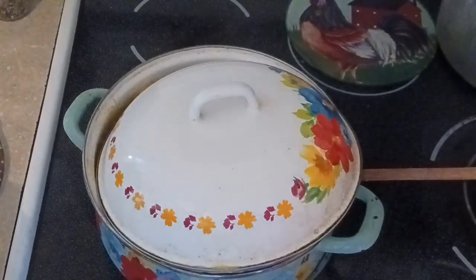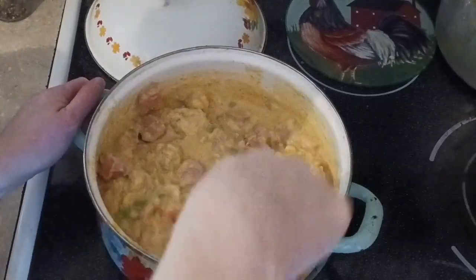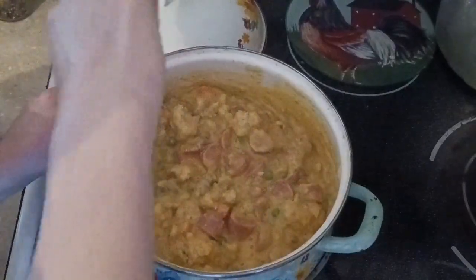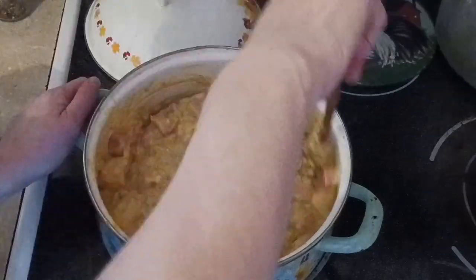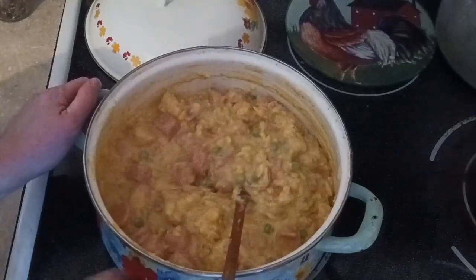You can hear it gurgling, so we're going to take a peek. Look at how beautiful this looks! Yum — nice, cheesy ground beef tater tot casserole. Perfect for cold days. The cream soup made it nice and creamy and thick.